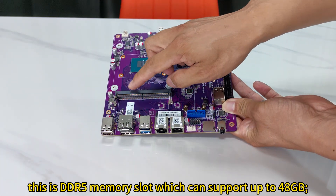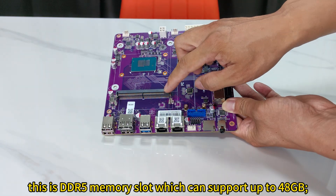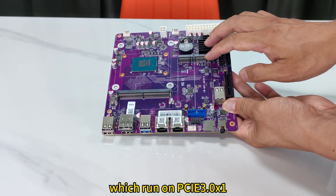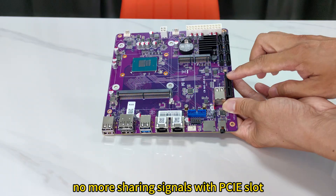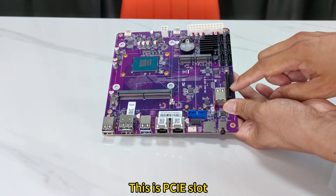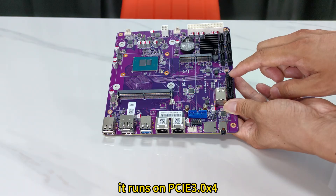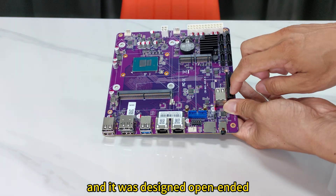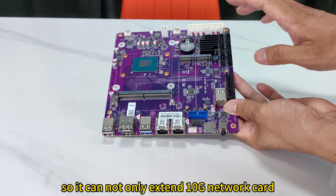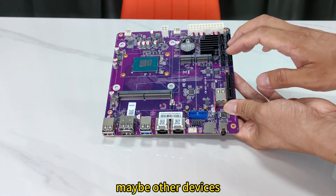Inside, there is a DDR5 memory slot which can support up to 48GB, and 2 M.2 slots which run on PCIe 3.0 x1 — no more sharing signals with the PCIe slot. And this is the PCIe slot; it runs on PCIe 3.0 x4 and was designed open-ended, so it can extend a 10GB network card or other devices.